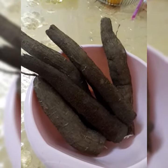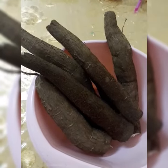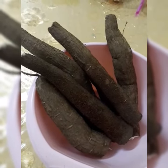Hello guys, welcome to my YouTube channel. Today, we're going to make a cassava cake without oven.